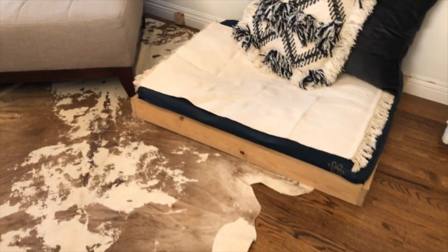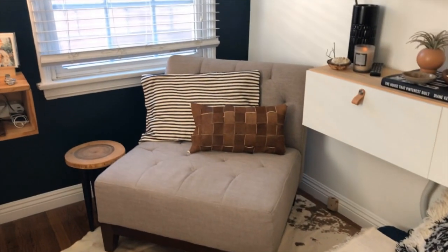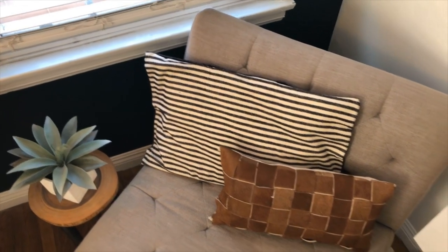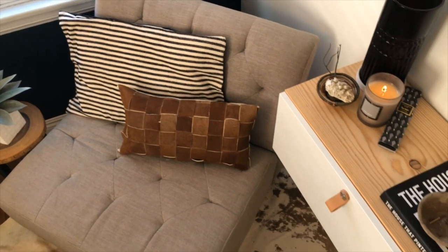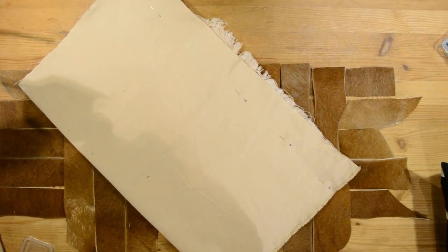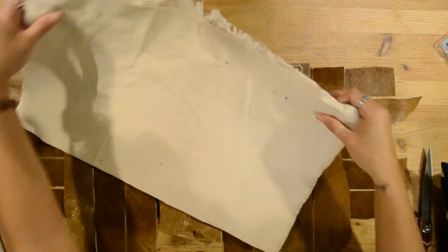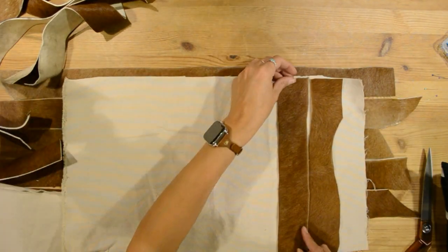The next pillow is a bit more difficult and requires a few more materials. I created this pillow out of the leftover scrap I had from making the cowhide headboard that you see over on the wall. I started by taking a piece of canvas the exact size that I wanted my pillow to be and made sure I cut out two pieces — one for the top and one for the bottom.